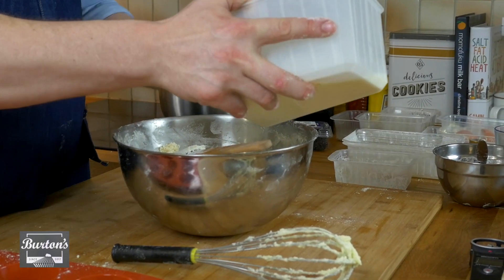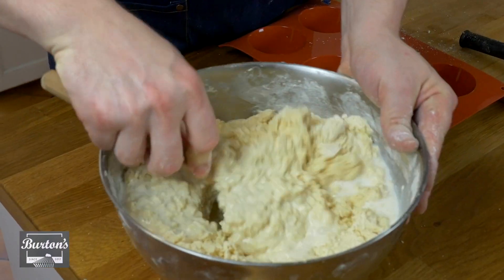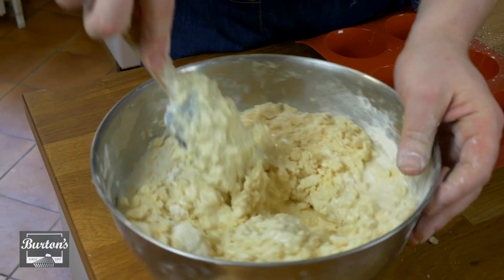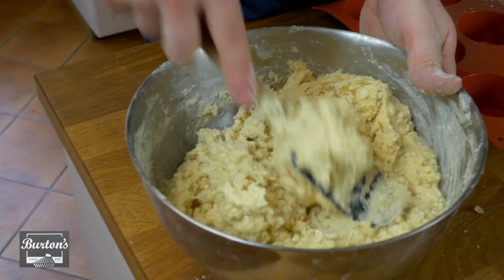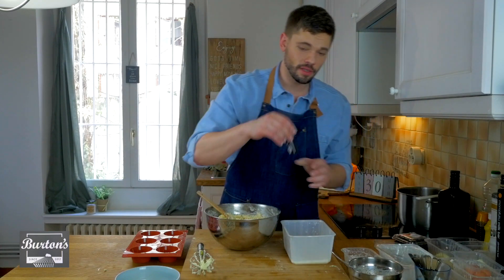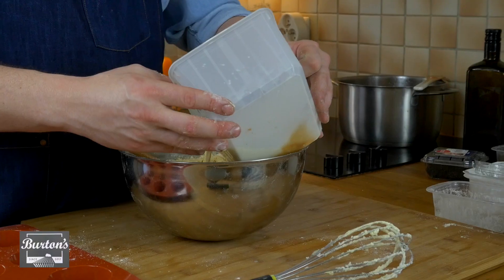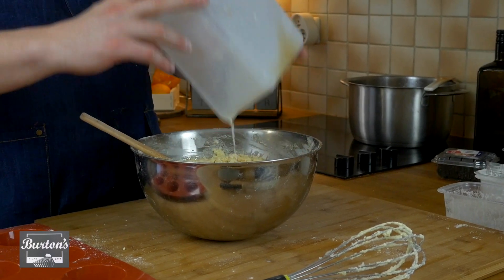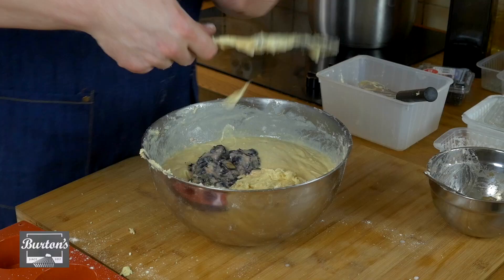Now we can start adding our milk. Our batter is taking on a thicker form, but we haven't added all the milk yet. With the last third of milk, that's when you add the vanilla — two teaspoons. We're building depths of flavor here, and that's why I'm adding this potent amount of vanilla liquid at the end. Make sure all the vanilla is in, and continue to stir to make sure everything is fully combined.